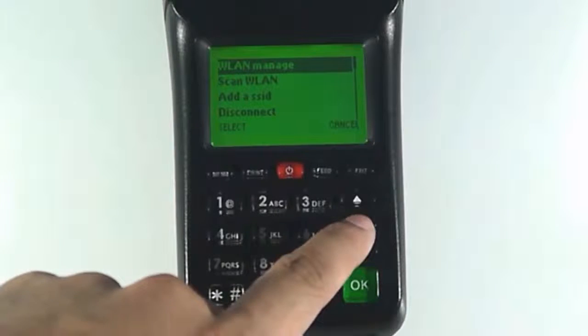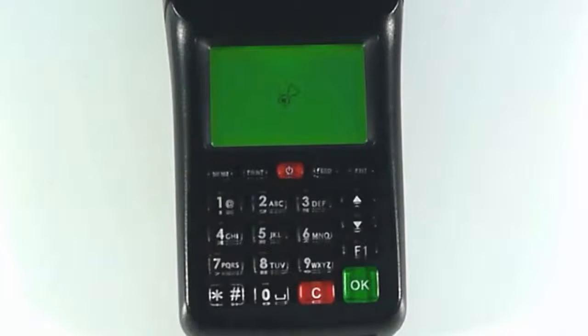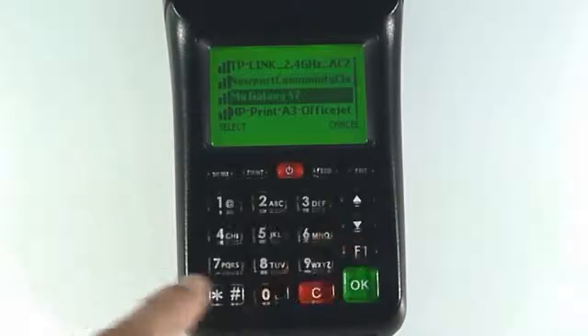Select scan wireless LAN and wait for the list of available networks you can connect to. Select your network and enter the password.